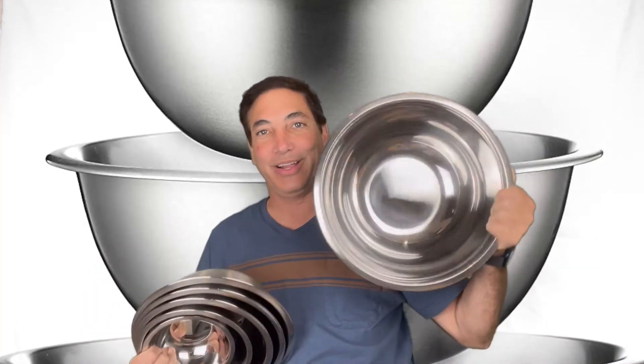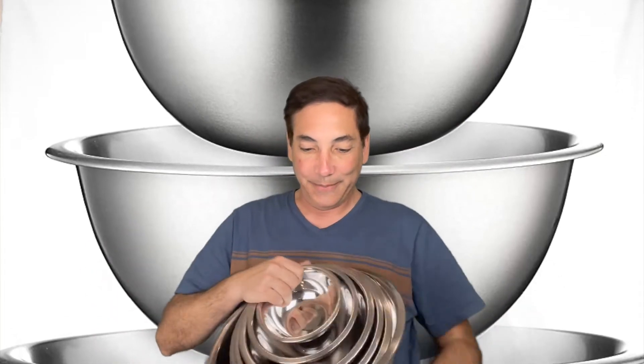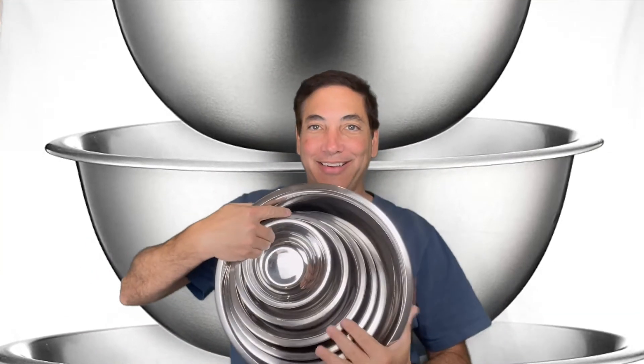I can make it in this huge bowl and that would be it. You can see that one there — it's like an eight-quart bowl, that's what it looks like. All these different sizes, pretty cool.